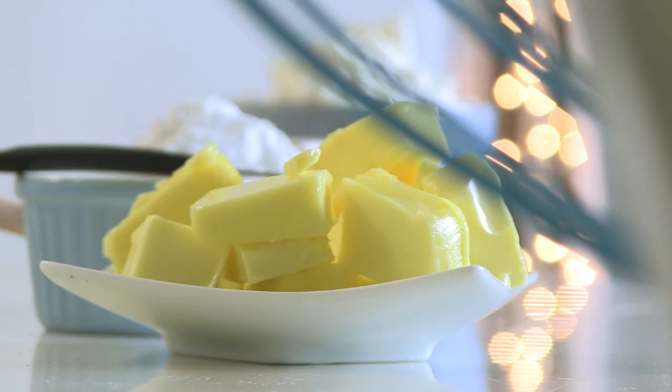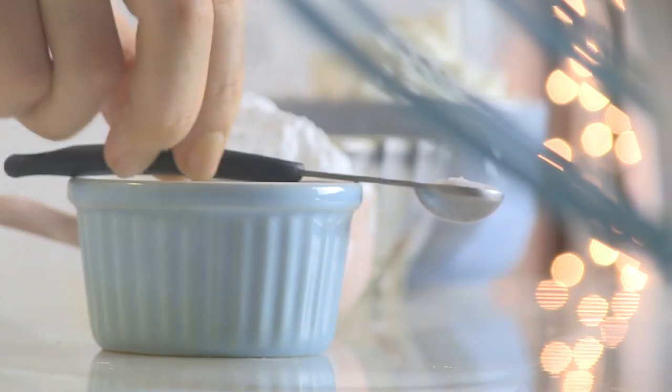First, in a medium bowl, add softened butter, confectioner's sugar and salt, and whisk until combined.